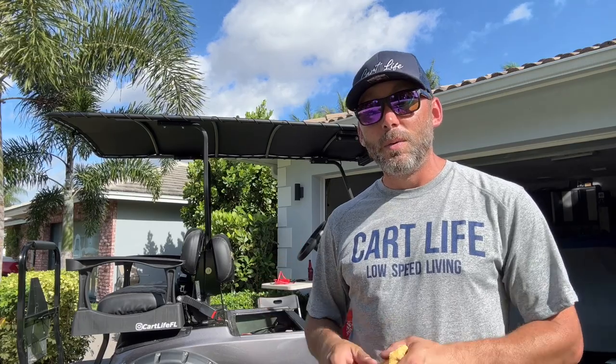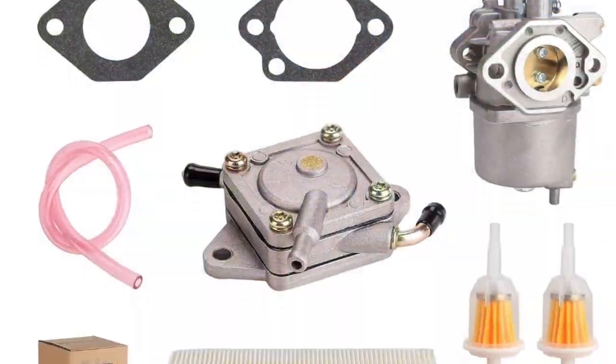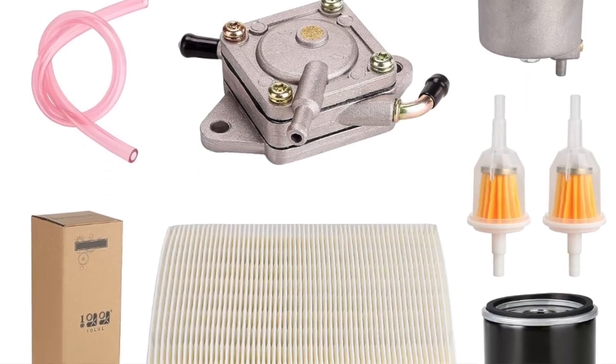That wraps up our service for today on the DS. We changed our fuel filters and checked the fuel system, cleaned out the fuel tank and changed the breather hose. We did our spark plug, our air filter, and we did an oil change on this golf cart — remember, 10W-30. If you want to do service on this golf cart, you can get the whole kit for about 20-25 bucks, and some of them even include the carburetor. I'll put the link below to the Amazon kit that I purchased. We're going to gas this thing up now and get ready for our trip to Loxahatchee.